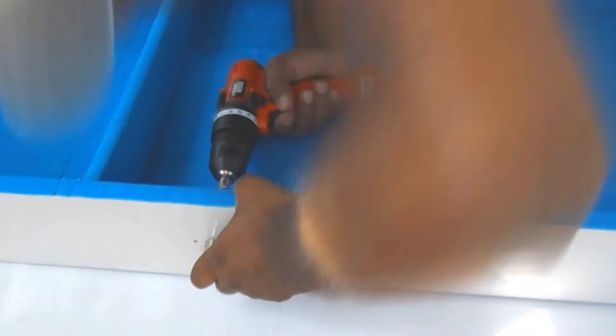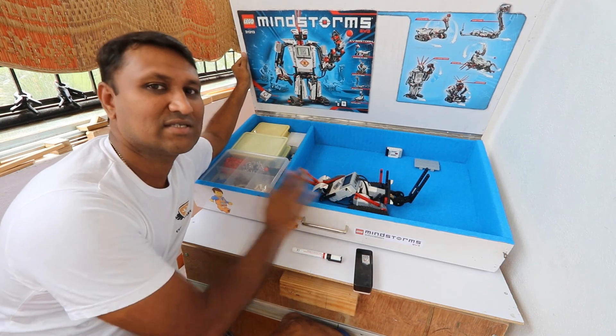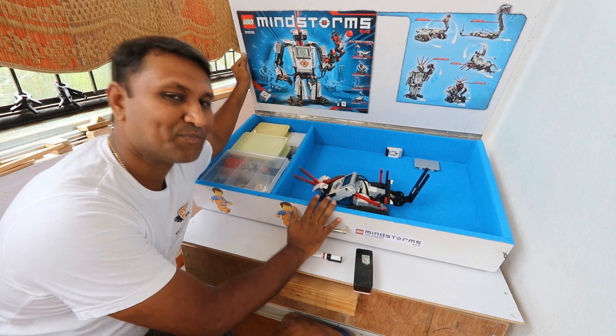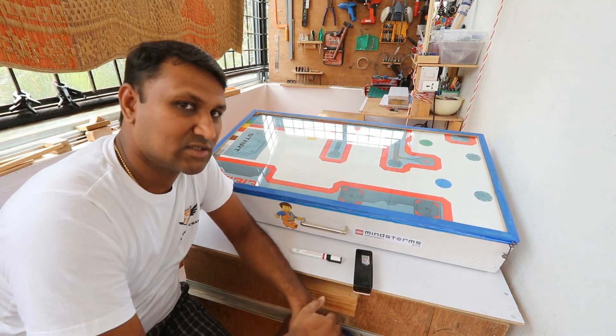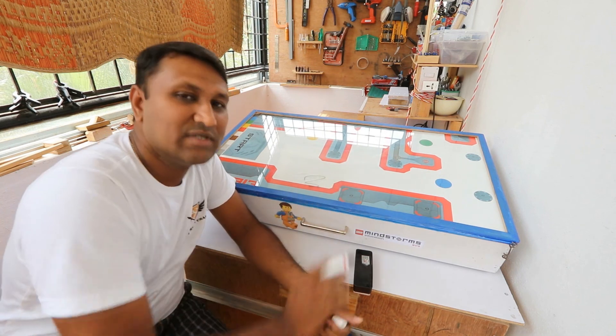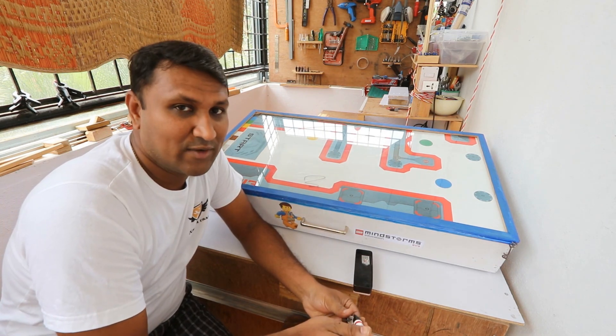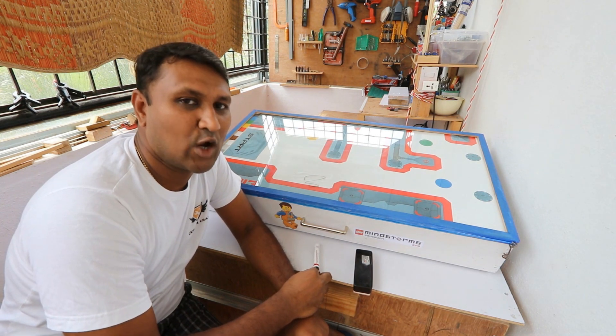Finally fixing the handle. This has two compartments: one is to store the pieces and another one is to store the robot. The top is covered with glass for two reasons: one is to protect the layout, and it can be used with a marker for some discussions. I hope you liked today's build. For more exciting builds, subscribe to my channel. Until next time, this is Praveen signing off.